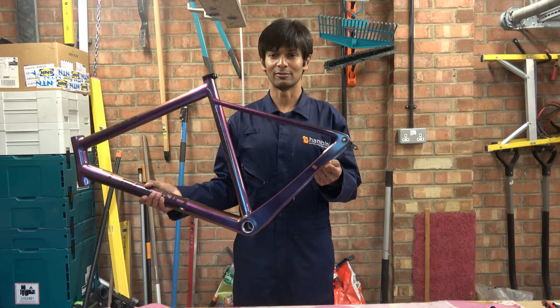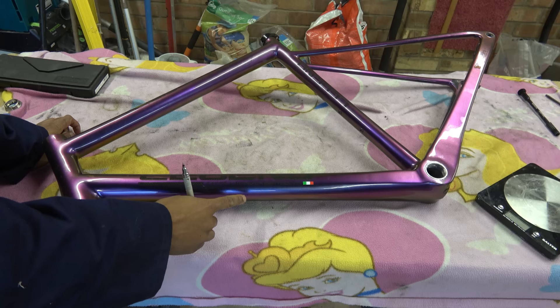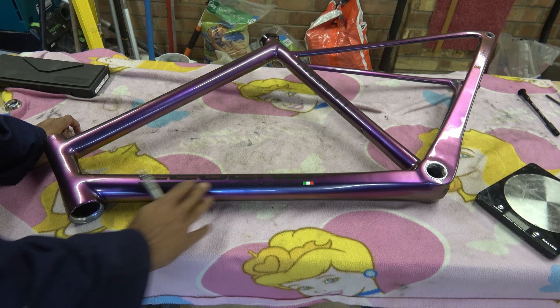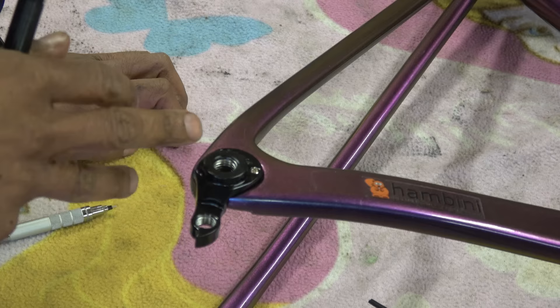The guy that owns the frame is a Hambini fan and he's put a sticker there, which is clearly the most valuable part of this frame at the moment. We've got this handmade artisanal frame from Bertoletti. They've put their Italian flag because they are obviously proud to be Italian, and there's a sort of purple speckly paint job with inlaid carbon and clear coat lacquer on top. It's predominantly carbon construction but with aluminium inserts for the headset and bottom bracket.